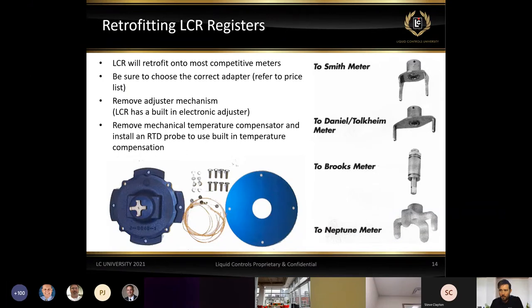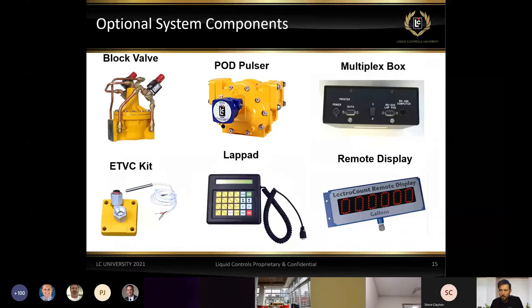Here are some of the optional electronic components that can go along with any of our LCR registers. We have different valves including the block valve, which gives the ability to do presetting — if we set a certain amount of product to send through the meter, the register opens and closes the solenoids on the valve, allowing product to flow. Once we reach the preset, we de-energize the solenoids, close the valves, and shut off flow through the system. This is also where we utilize the ability to stop unauthorized transactions.